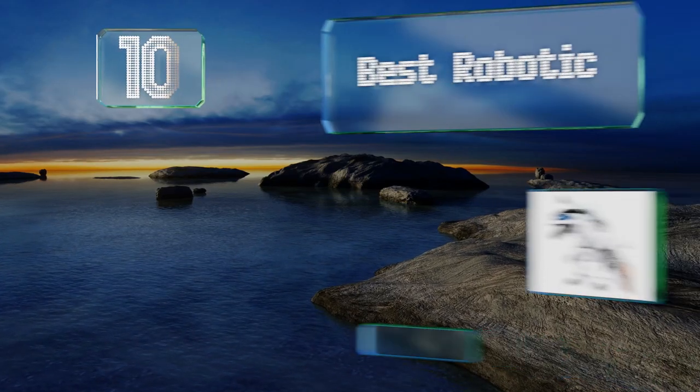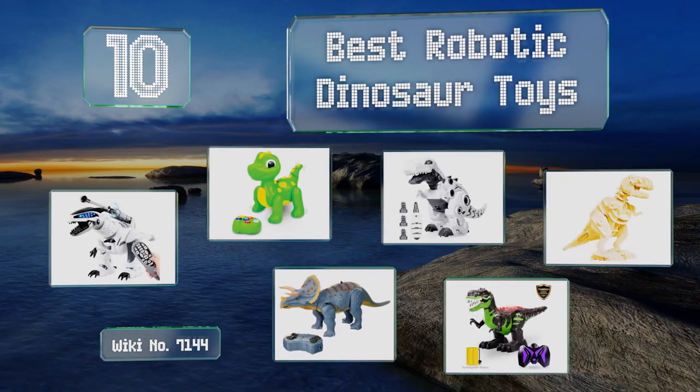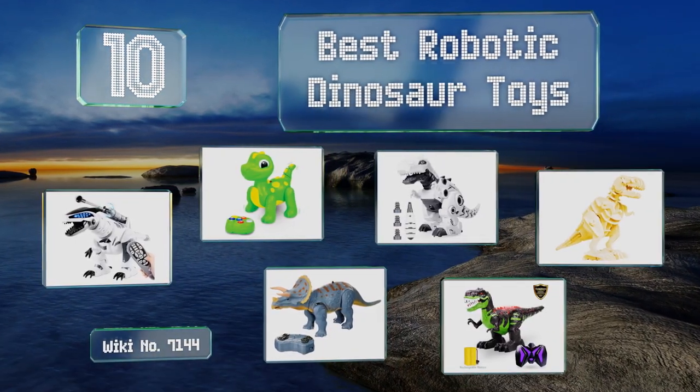EasyVid presents the 10 best robotic dinosaur toys. Let's get started with the list.